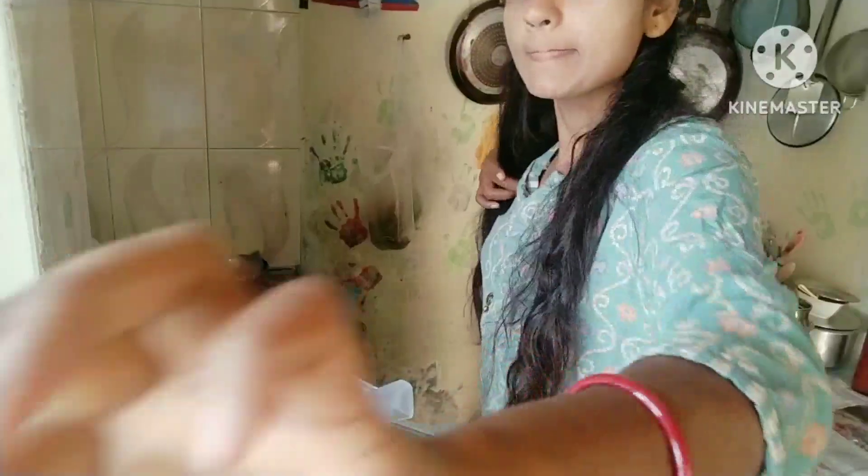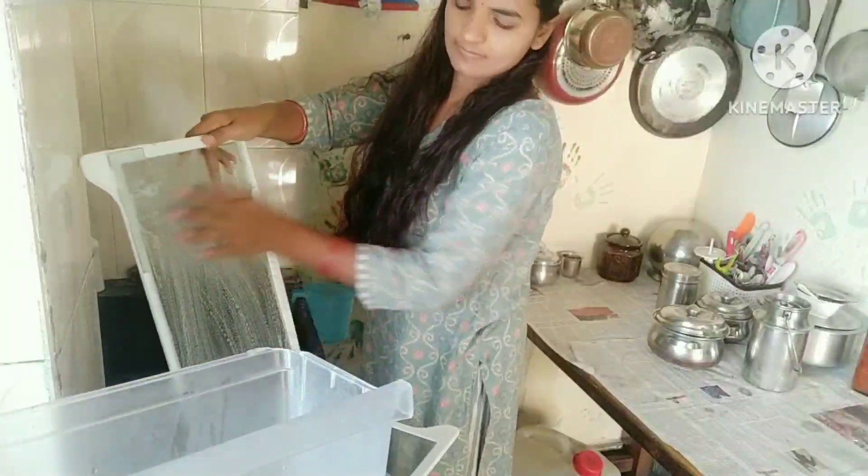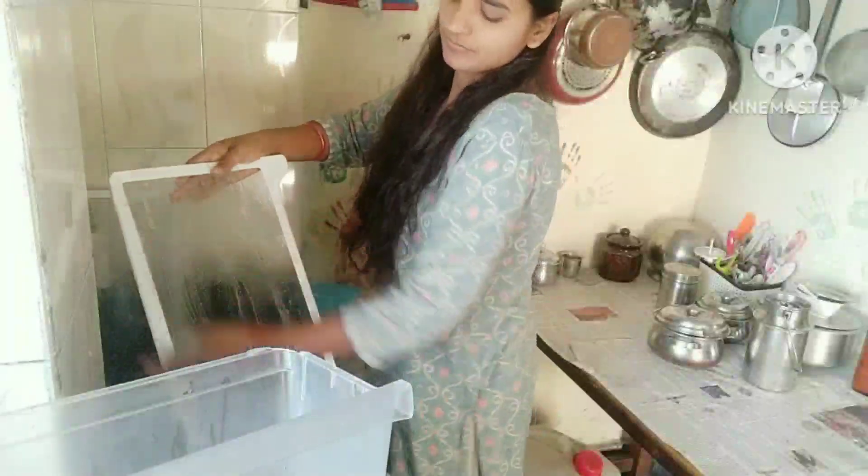Now let's go to the rags. I am going to use the rags in order to clean the fridge.